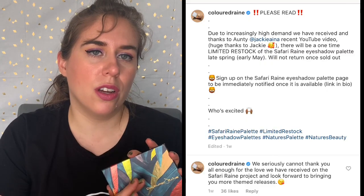My last colorful palette is the Colored Rain Safari Rain. I know this was limited edition — I believe they are going to restock it one more time because some Instagrammer was raving about it so much that they had such a high demand for it, so they're doing one more limited edition run. So if this interests you, I would definitely check it out. This is a little more of a muted colorful palette. It's got maybe two neutrals — this clay shade and this one called Matriarch. But this Lioness shade is very flaky, so you have to be careful with it.